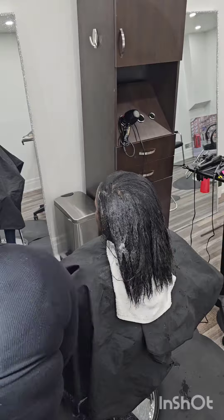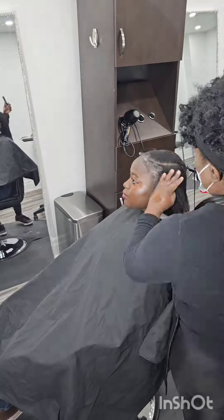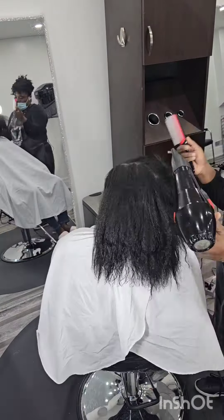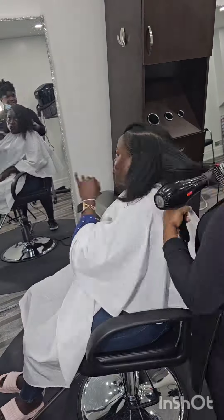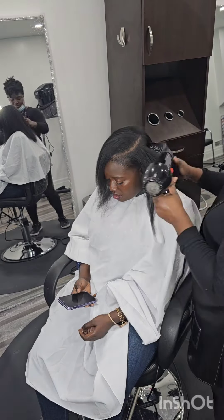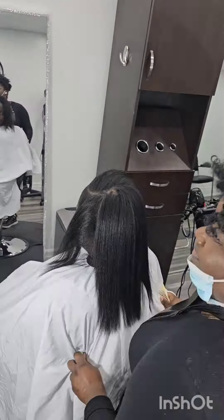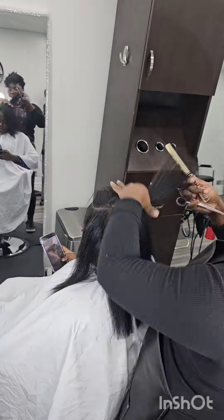At this point I've put the leave-in conditioners in, along with the Polisérum and the Skinny Serum from Paul Mitchell, plus some other leave-in conditioners and heat protectant products. Now I'm just trimming the ends — she hasn't had them trimmed in a very long time.